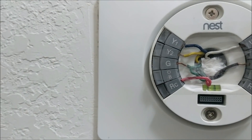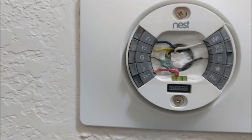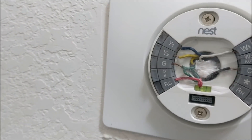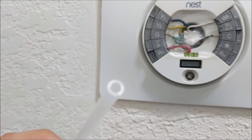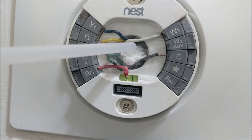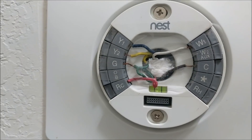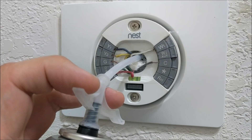Poke a little hole with a pen or pencil — just enough to fit the straw of the Great Stuff spray foam insulation. This will prevent the foam from over-spraying and making a mess around the area. Just a little slit or a hole made with a pen or pencil will take care of that.